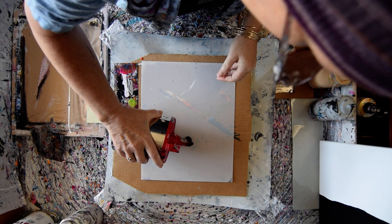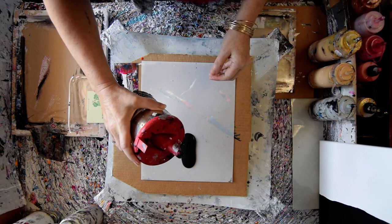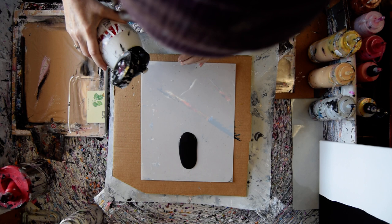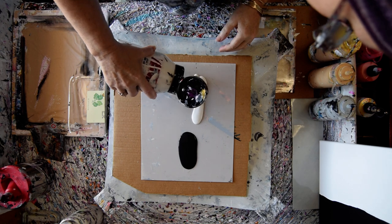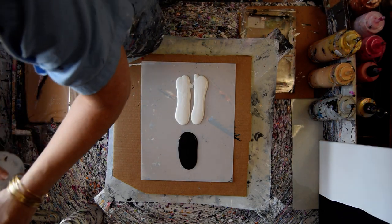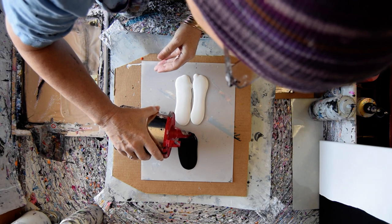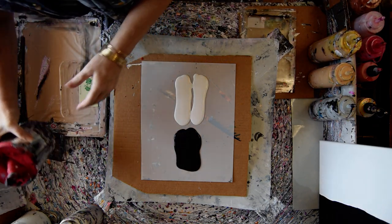I'm going to use some Tricorn Black and some Satin White, both from Sherwin-Williams. And I'm going to probably slide this back into its protective pan, but I wanted to try and get a more substantial amount of paint all the way across, since it's a fairly large canvas.